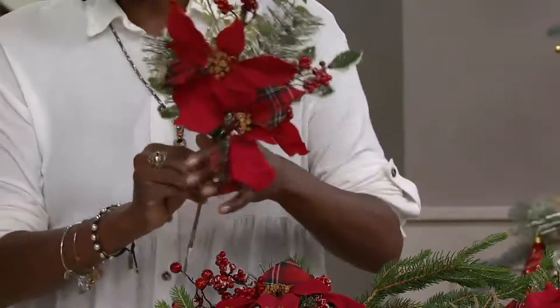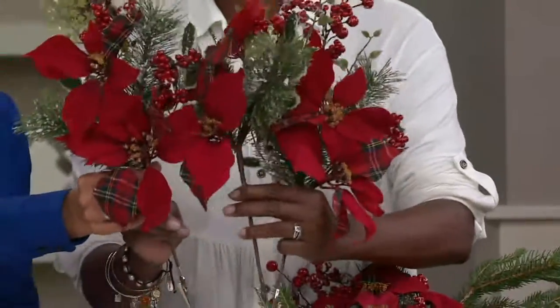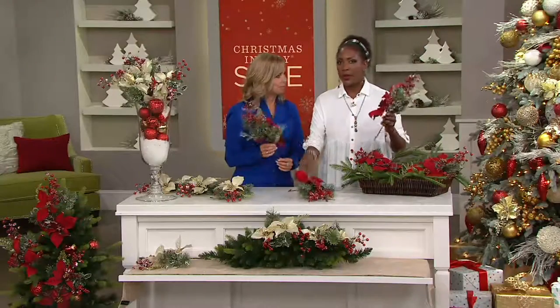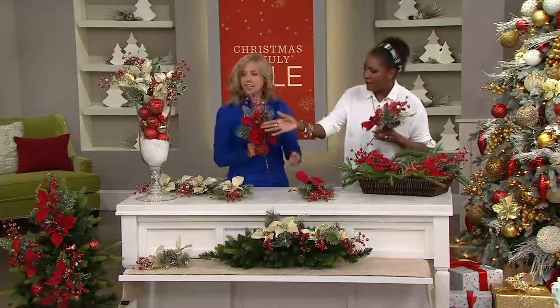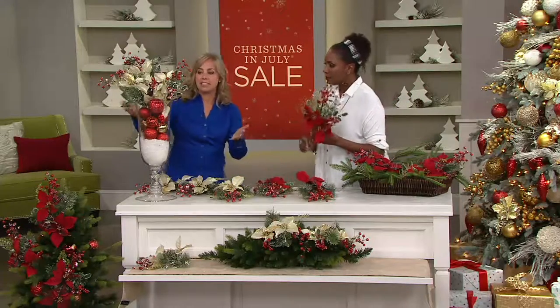This is $24 and change for not one 18-inch pick but all three of these. If you want to get more than one there's no limit. Pick up a couple and you've got some great color that you can add to a potted plant, a vase, or a tree. We have such great ideas to show you.